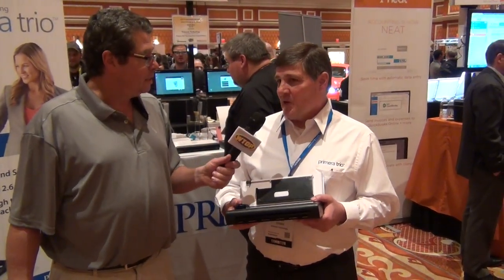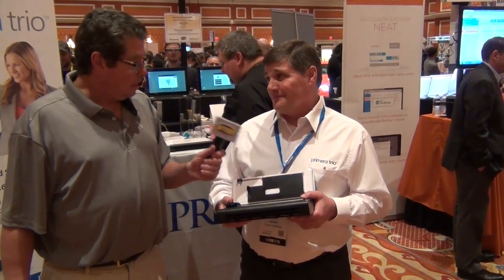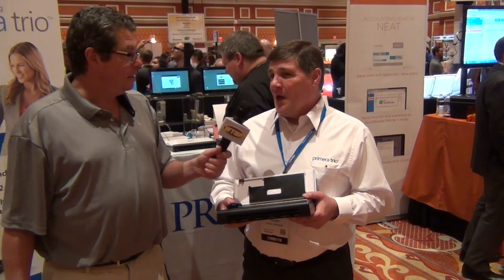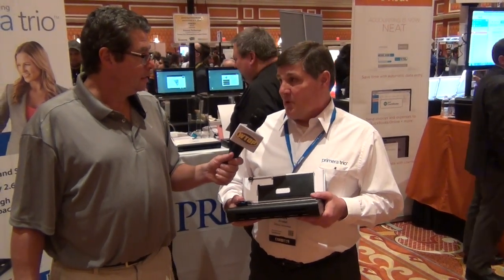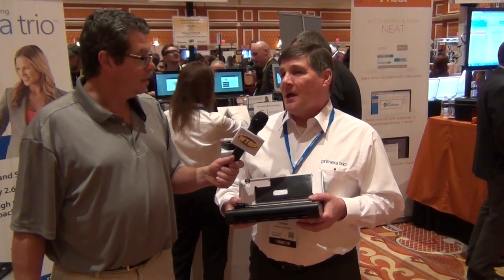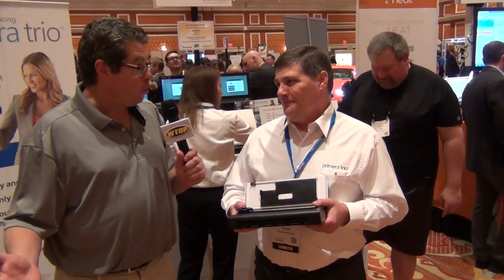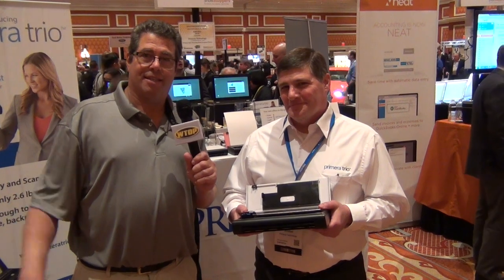What's the price point on this? It's $399 and the unit will be available in March. And where can I get it? It'll be available at PrimeraTrio.com, and it's already up on Amazon for pre-order today. It'll be available at literally hundreds if not thousands of web stores by the time we're ready to start shipping in the first quarter. That's great — what a great product. Who doesn't need something like this?